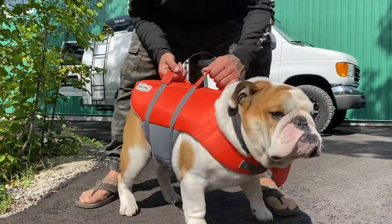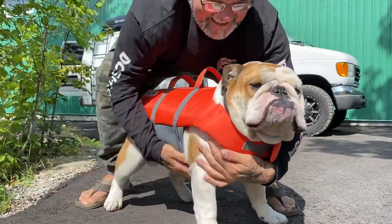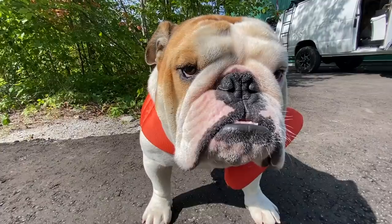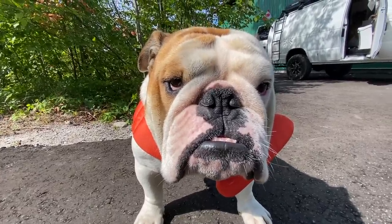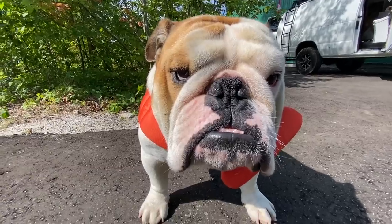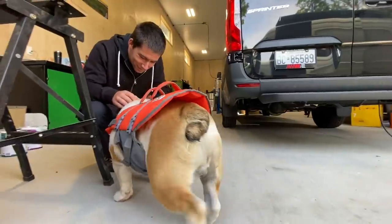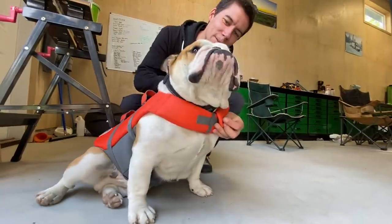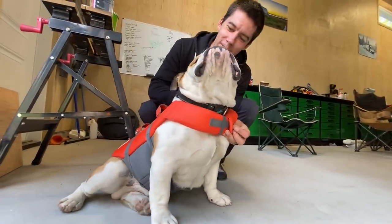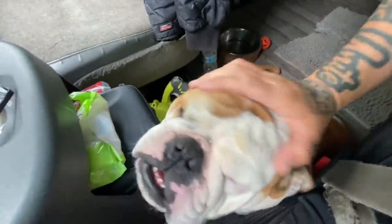Hey, look at Cruzy! Hey, your life jacket fits, buddy! We're gonna put you in a boat tomorrow! Did you get put in a life jacket? Are we just trying to protect little Cruzy? Are you ready, Cruzy? We're gonna go for a drive, buddy!